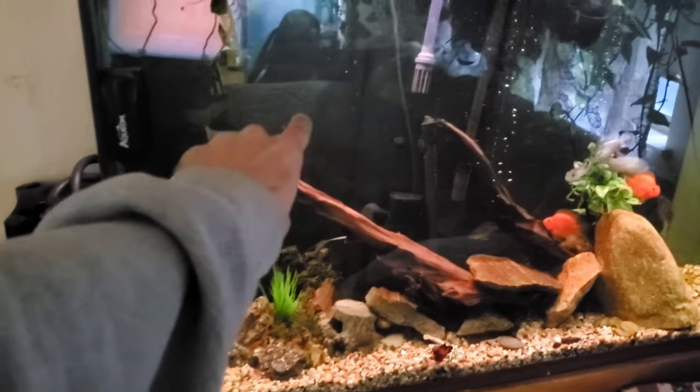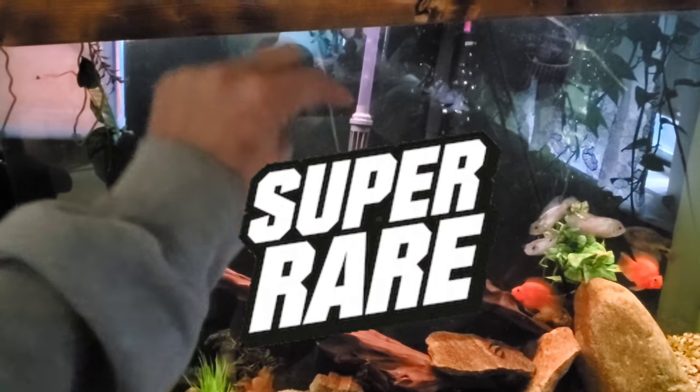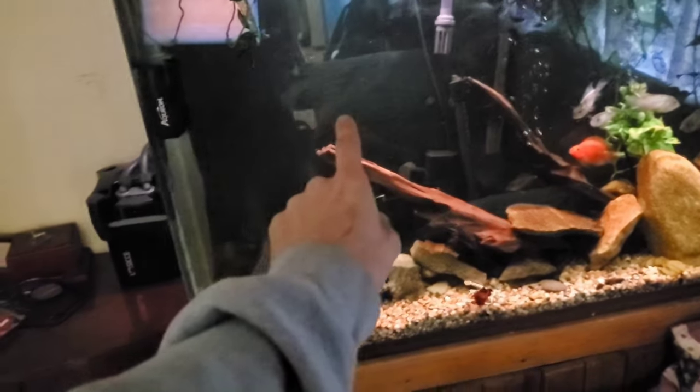Can't wait to get these new fish, guys. Super rare, super cool. So make sure you see the next video.